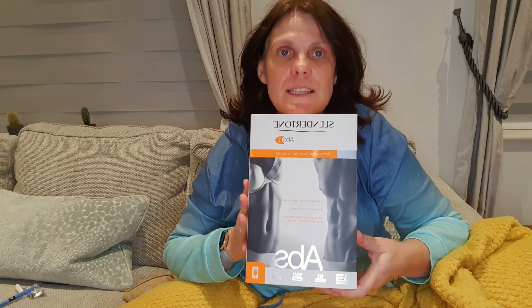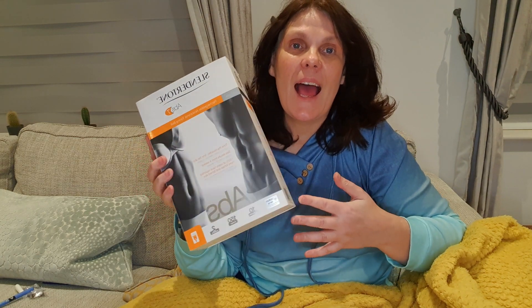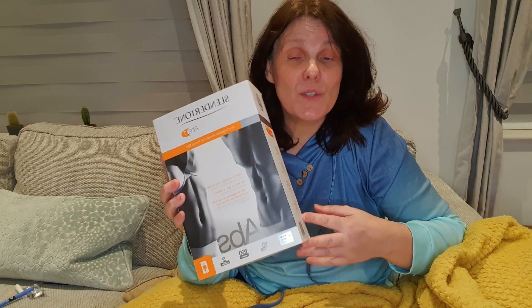Hi, welcome to my channel Timeless Beauty. Today I wanted to show you Slender Tone Abs 7. I'm not going to give you a big review on what Slender Tone belts do — you can find that out on the website. I just wanted to do a quick unboxing and then I'm going to use it for the next six weeks, and if you subscribe you can find out how I get on.